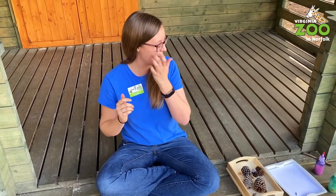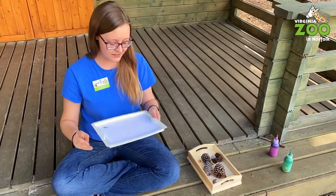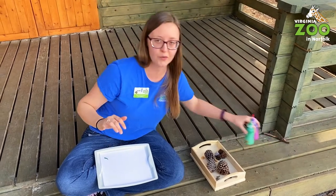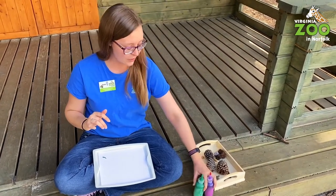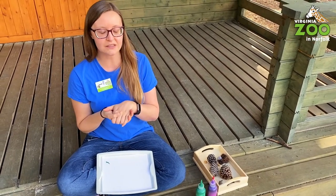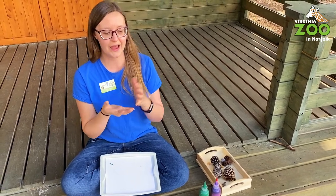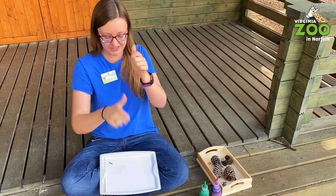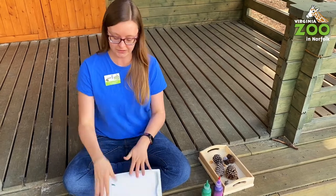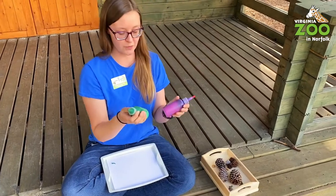My next activity is a little more prep work — hopefully you have some of these supplies at home. This one is nature painting, and there are all kinds of nature painting you can do. We actually have a program here at the zoo called Running Wild, our family nature play program. The best version uses fruits and flowers as the paint — you smoosh them up and rub them on paper. If you have berries going bad, you can do that instead. But for this one we'll use actual paint.